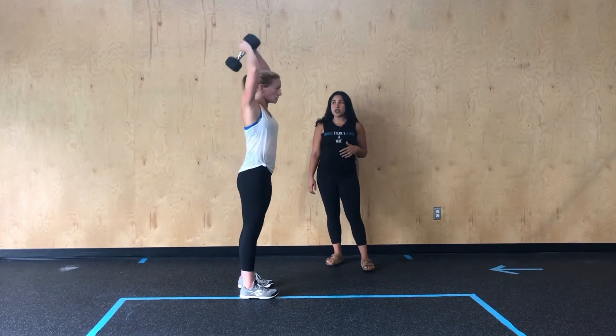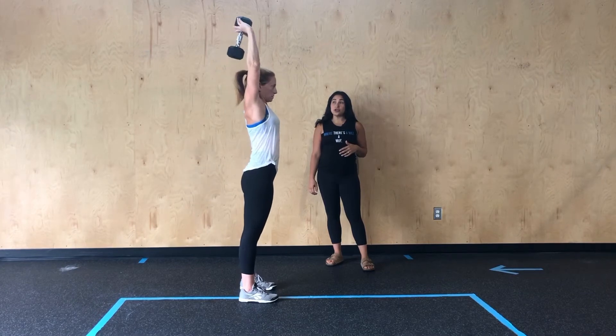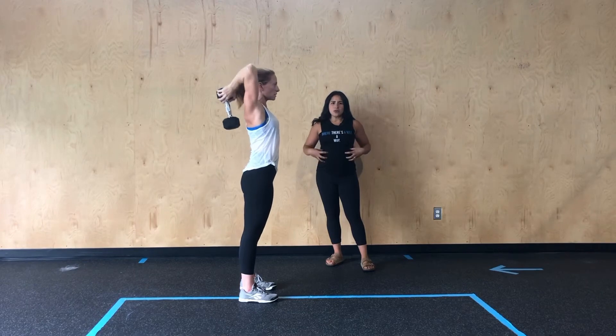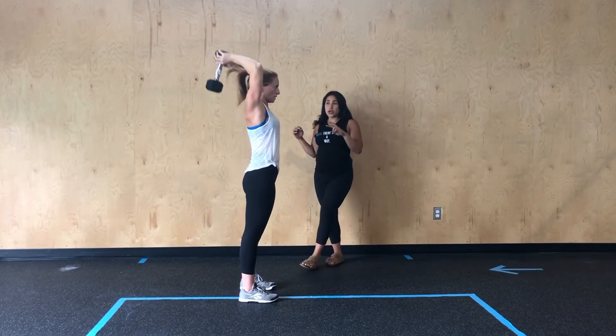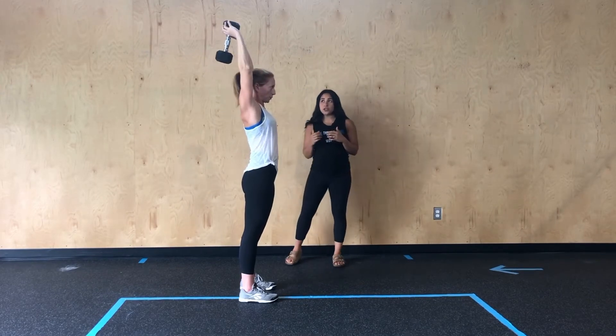From there, she's going to go into her tricep extension where both hands are going to start over that head. And then she's going to drive the weight up, squeezing those triceps, focusing on keeping the core engaged and really isolating those tricep muscles so we're not rocking around too much as we finish with the weight overhead.